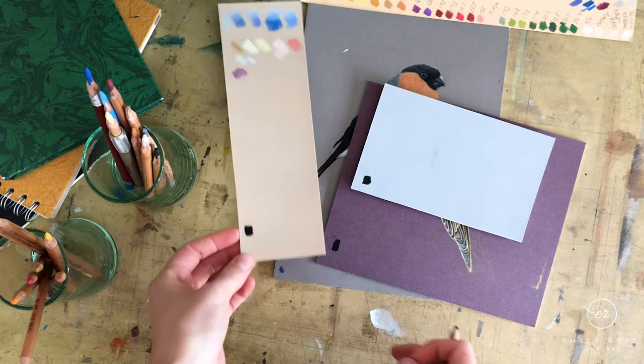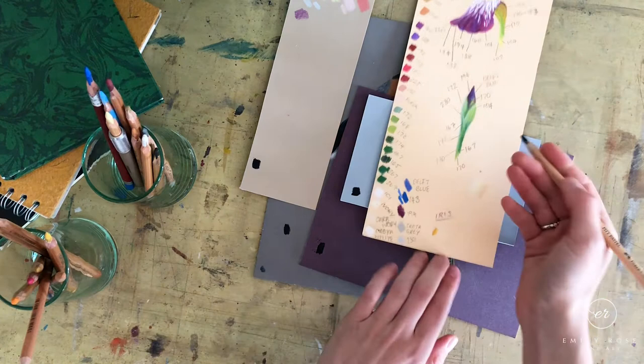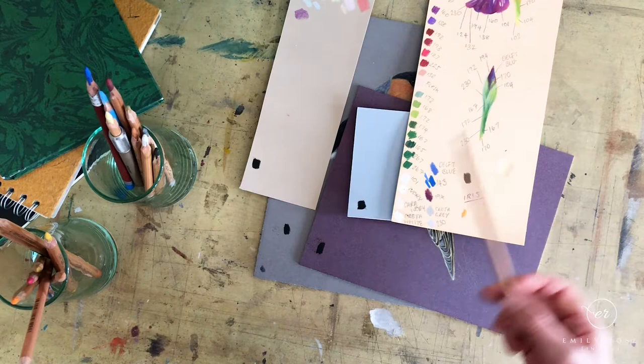For a tone like black, it doesn't appear to make a huge amount of difference overall. The main thing to point out is that because the light blue and maize boards are lighter-toned, the contrast between the black and those boards is much greater — so the black appears to come out darker than it does on the two darker boards.